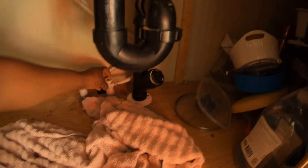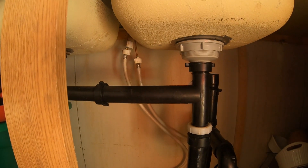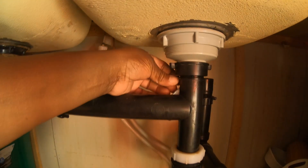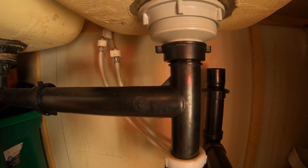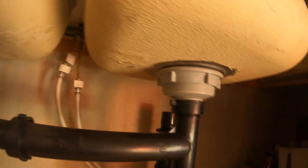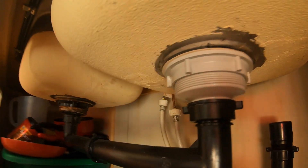Did I not turn the thing on? Pull up. Maybe I'm supposed to push down instead. Cut that off — I think it's pushed down. Yeah, that's what it was, my bad. I've been working hard. Okay, here we go. A little more water. I'm not seeing any leaking right now!